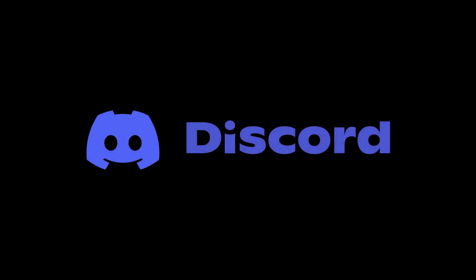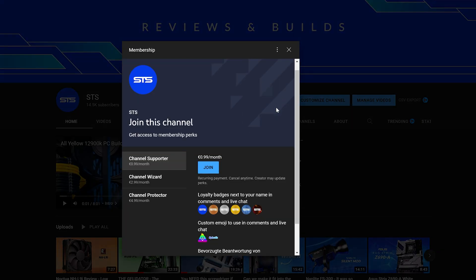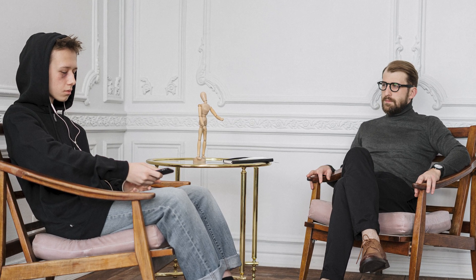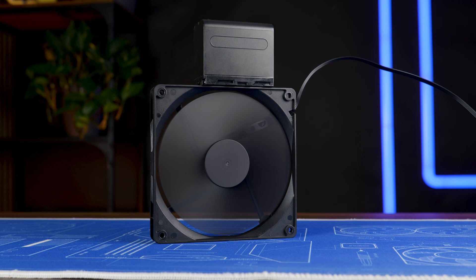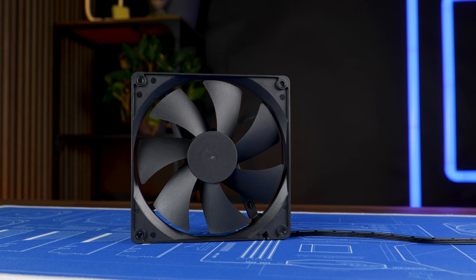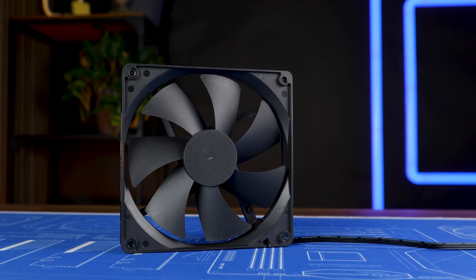On a side note, we also have a Discord server, so if you want to join, the link is down below. And of course, we still have channel memberships — if you're looking for a good way to get yourself an OG poop emoji, that's a pretty good way to go. You can rest assured that the income will not only keep the channel afloat but will also serve to get psychological assistance, because yeah, big daddy did damage. Anyway, thank you for watching, and if you want to continue, have a look at our take on the P12 Max — it's still one of the best noise-to-performance ratios out there. Hope to see you in the next one. Bye-bye.